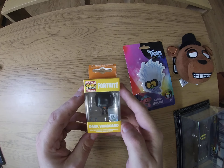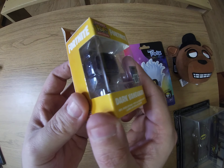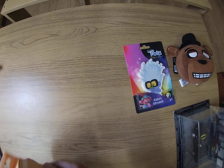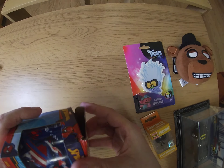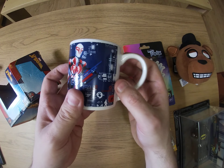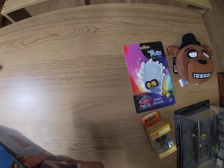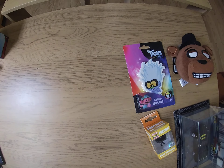We've got a Fortnite Dark Vanguard keyring. I tend not to open these, I just put them in my keyring box — these go for about five pounds because it's a Funko Pop. I spotted two Funko Pops in this box. Let's have a look at the next item... I've got this before. It's just a Spider-Man mug, a kid's size one — no adult would ever drink out of that, not enough coffee, not enough caffeine. That'll go negative since I've already got it.